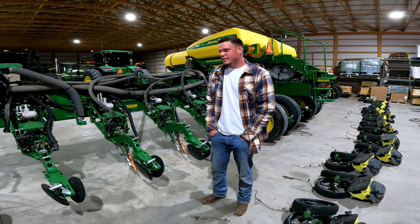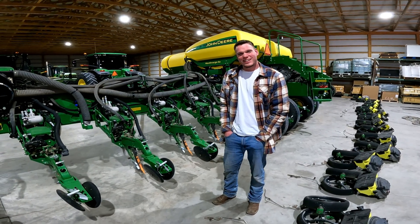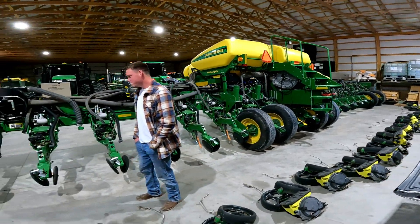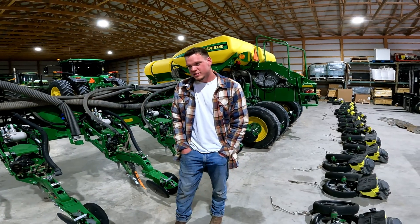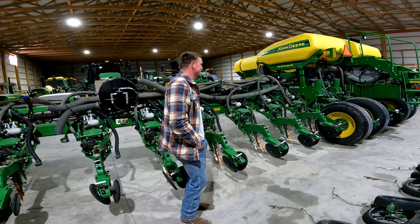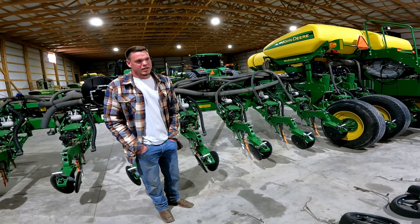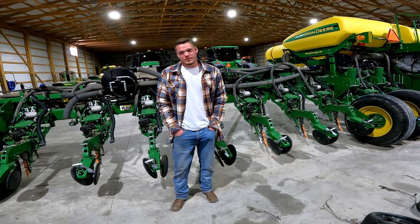Yeah, so I can probably get 40 acres done in an hour. This thing is 24 rows. Looking at this hopper, it looks like it holds a fair amount of seed. During corn, you have enough for about 500 acres when it's full. When it's full with milo, you have enough for around 2,000 acres — so quite a bit more. You could go a couple of days without refilling on milo.